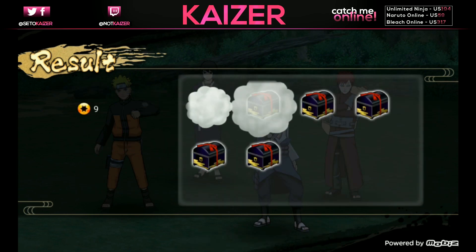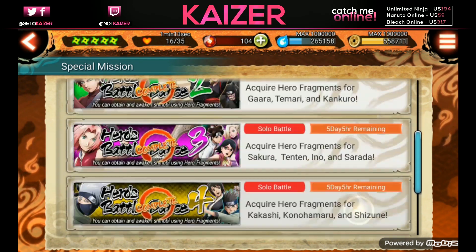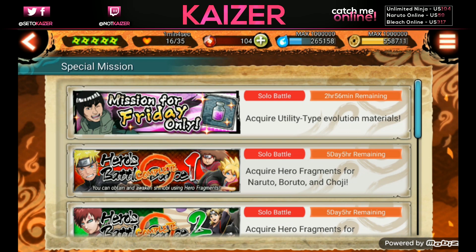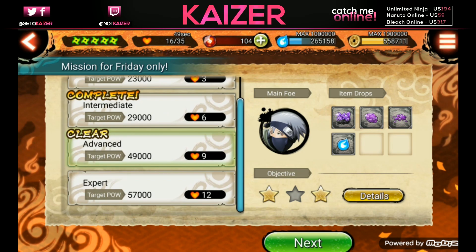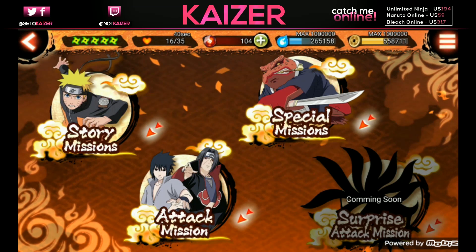The game is pretty straightforward - farm fragments to get awakenings, as this is the best way to raise power. You have to keep farming chakra to max your ninja skills. If you don't have awakenings or ninja cards to go for, you'd need to do evolution material trials - expert difficulty to work on four-stars and higher. Either way, the game revolves around getting chakra, getting materials, and typical grinding. Do hero battles for stamina when done with story mode, then do attack missions.